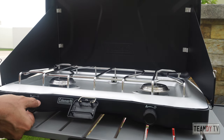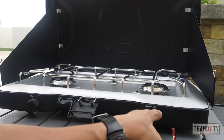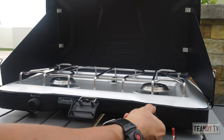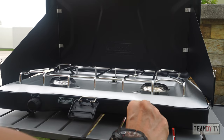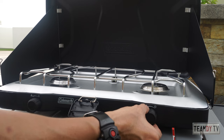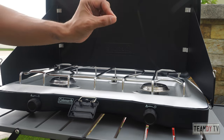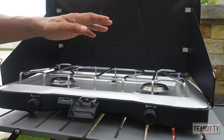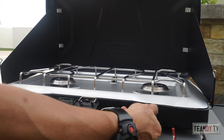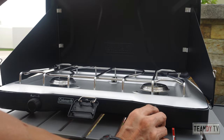One thing I noticed: these control knobs turn quite a lot. From the off position — one full turn, two full turns, almost two and three-quarter turns. What does that tell me? It means the output of the gas is very well controlled, which I think is good. The other burners I've tried only take about half a turn from off to full power, which means you really cannot control the flame precisely.